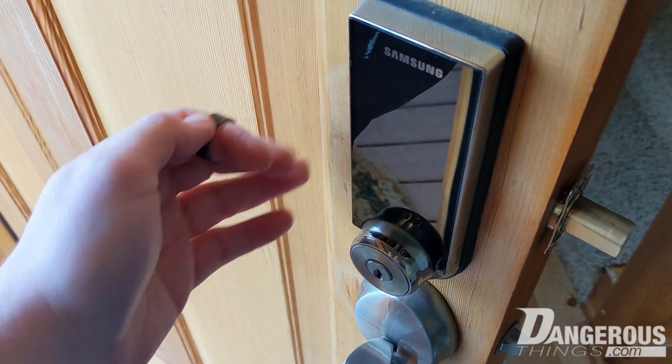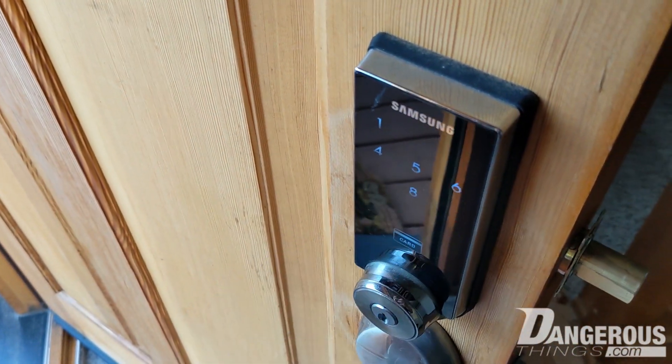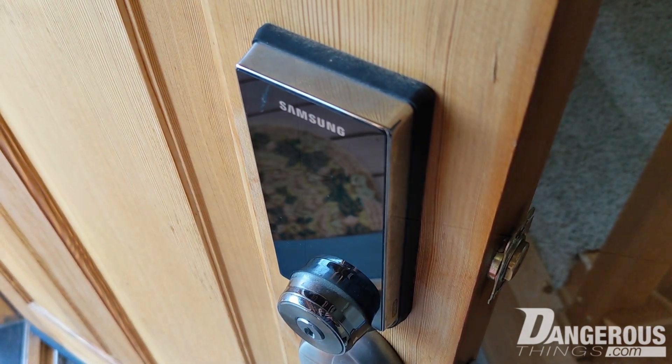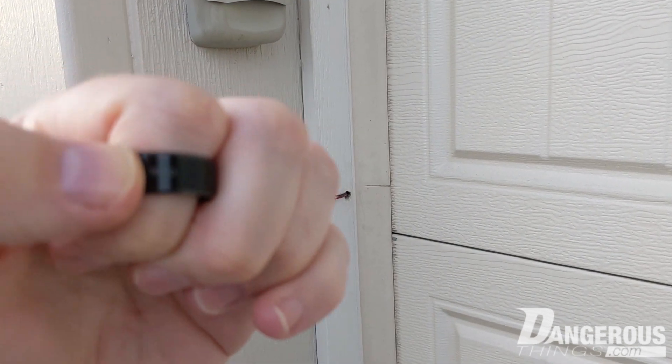Let's take a look at what we can do with it. Here's the Samsung door lock, and I have the NFC side of the ring. We're going to wake up the door lock and present it — and it unlocks just like that. Here we have the RFID side of the ring.